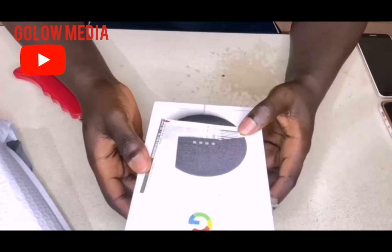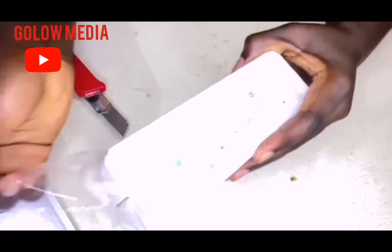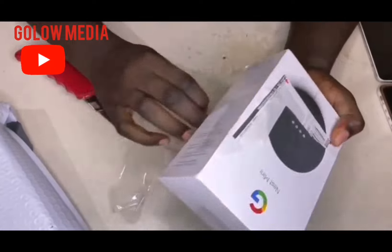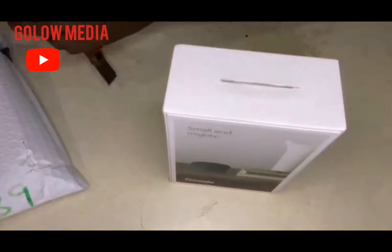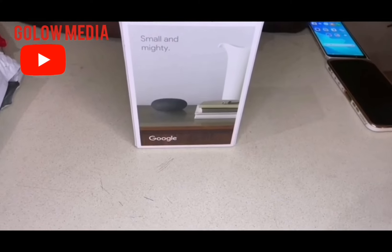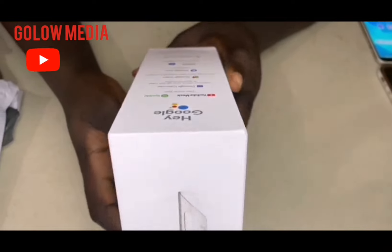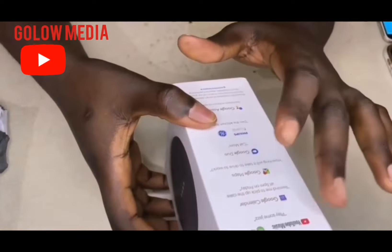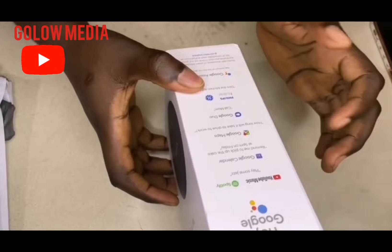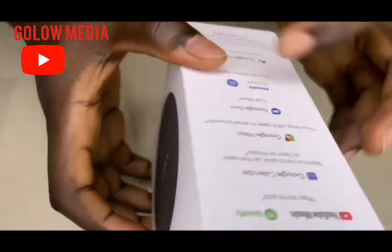This is how the device looks like. You can see here everything it supports — that means it supports YouTube Music, Spotify, Google Calendar, Google Maps, Google Radio, Philips, Google Assistant, and more.